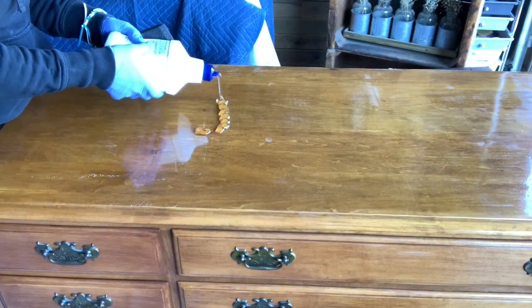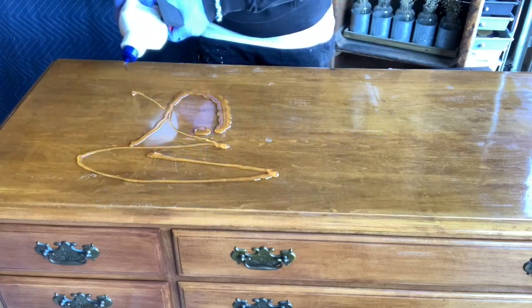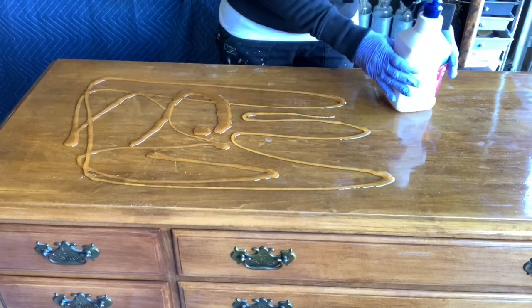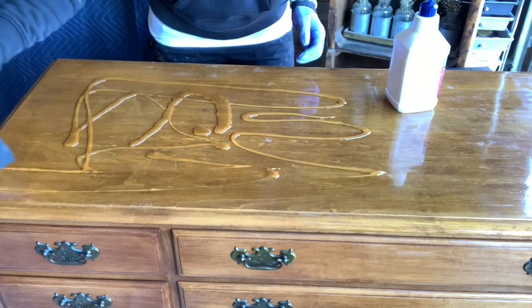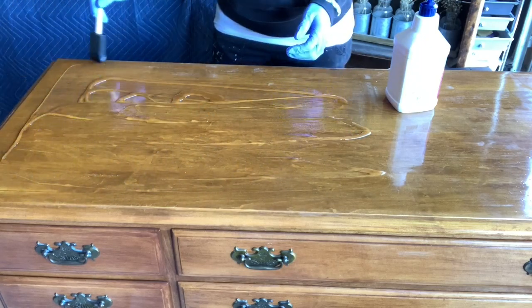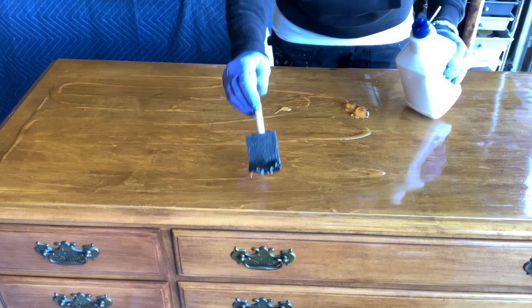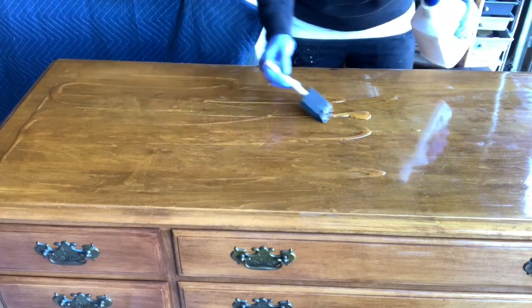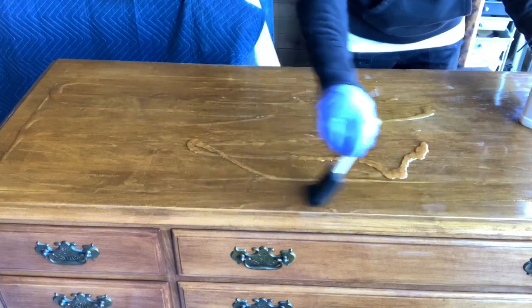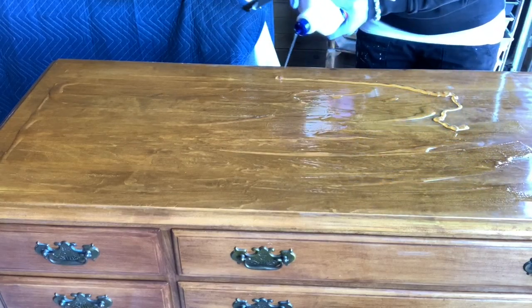Here we go — we're just going to start putting this on. I'm going to load it up. I want to get as much of this stuff on there so that it does the job without me having to do a lot of the work. I have used this before and know it works very, very well. You don't really need to spread it thin — you just want to get it on all the corners so that it will do its job.